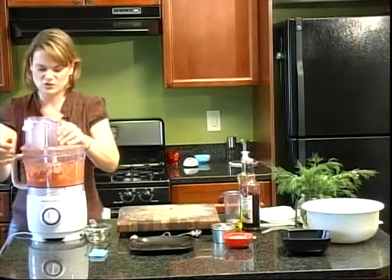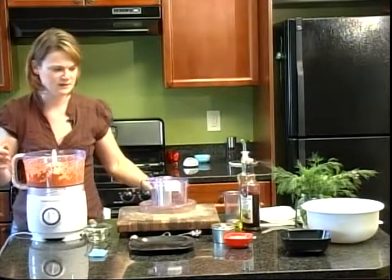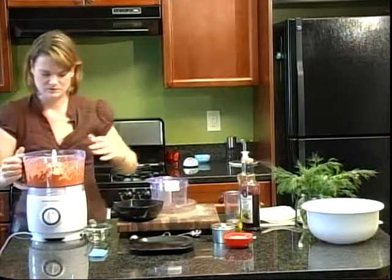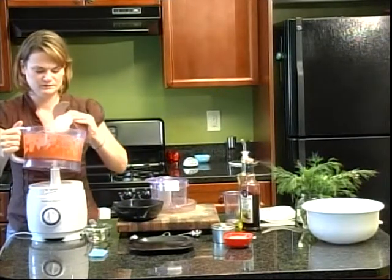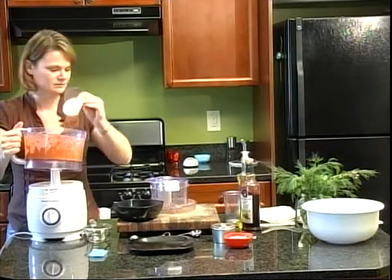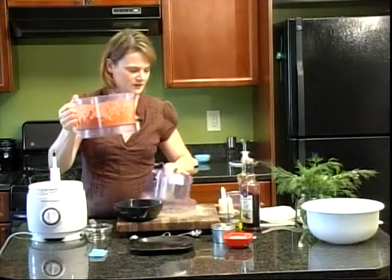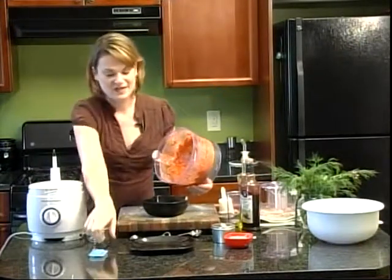And here we've got this creamy, kind of coarse paste — and that is romesco. Let's serve it up. We have romesco, and it's delicious.